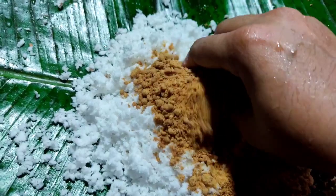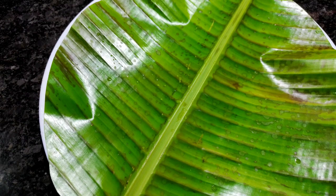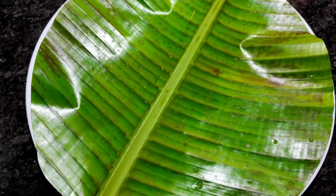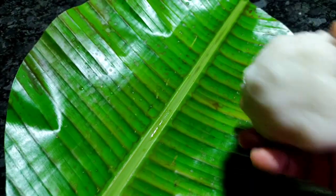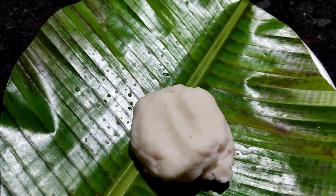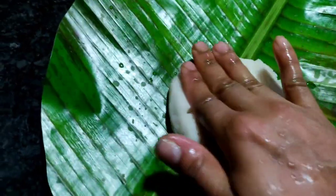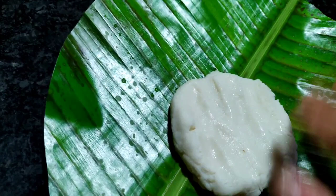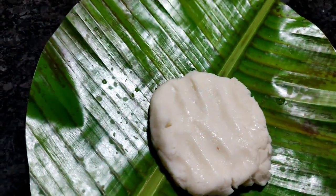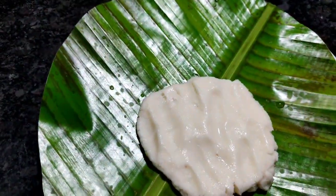We are ready to make the filling. We are putting the filling in place with a thin layer and we are cutting it in a shape. The size of this is a small piece of paper — it's very small. And we will eat well.